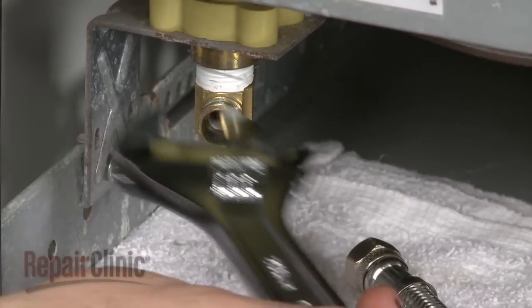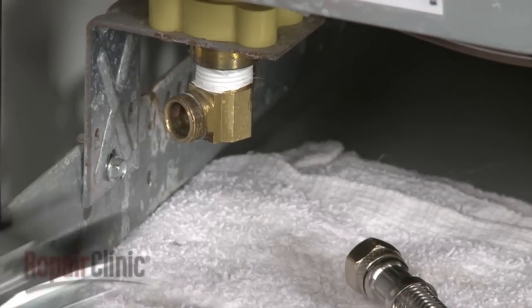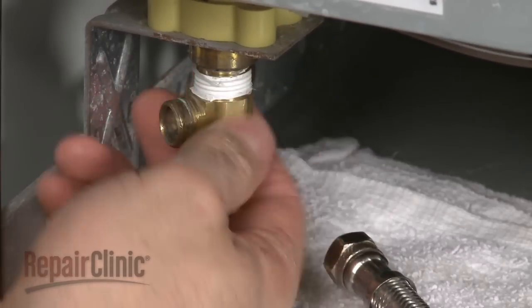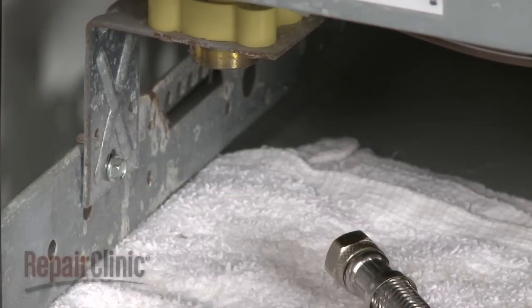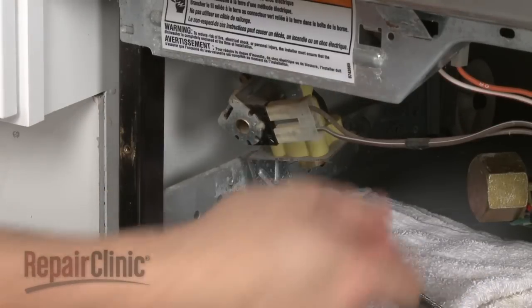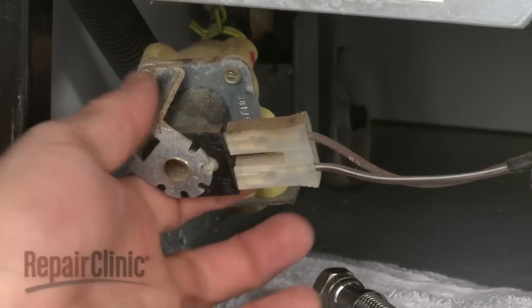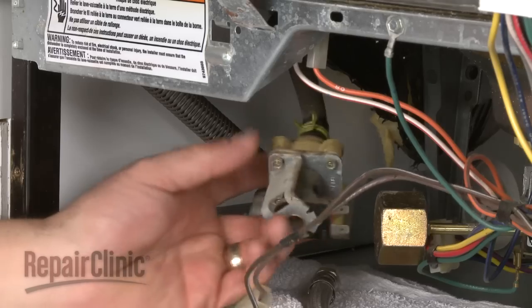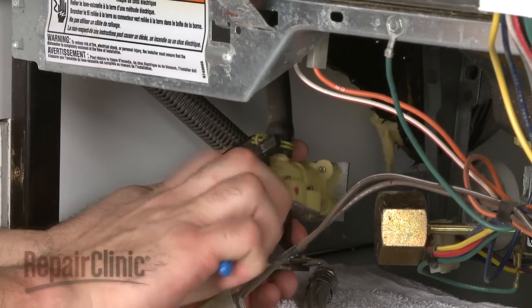Now use a wrench to help remove the brass elbow from the old valve. Remove the mounting screw and slide the old valve out of the frame. Disconnect the wires. Release the clamp and detach the water hose.